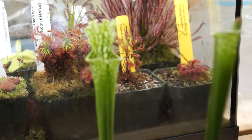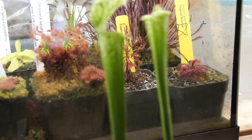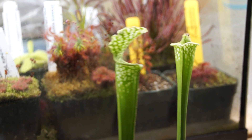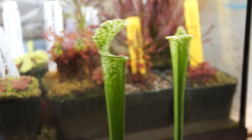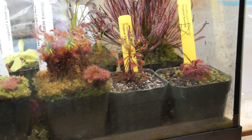Really nice antho-free Leucophylla — this plant is just a stunner. I really like it. One of the pitchers got a little bit burned, but I'm enjoying this plant a lot. These are just spring pitchers, so I'm imagining the fall pitchers are going to be more spectacular.